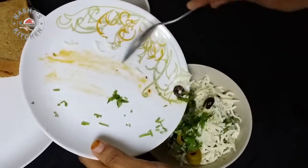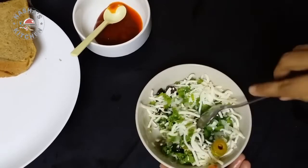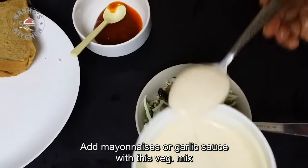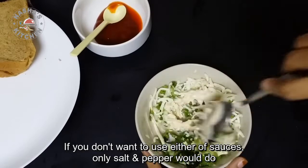The filling is a vegetable. You will be able to eat a little vegetable. Then I will add a little mayonnaise or garlic sauce. You will be able to add salt and pepper.